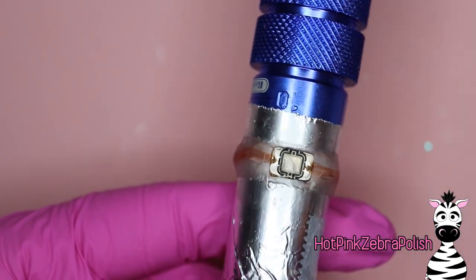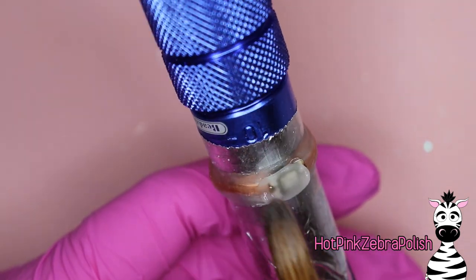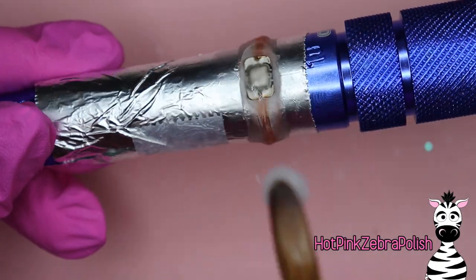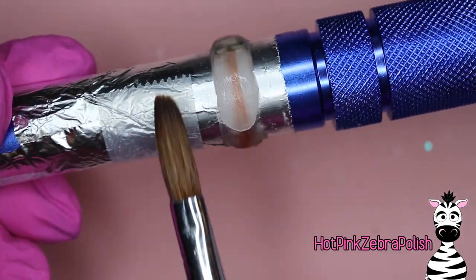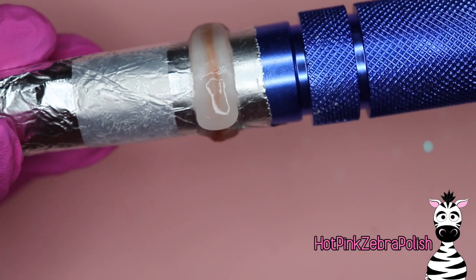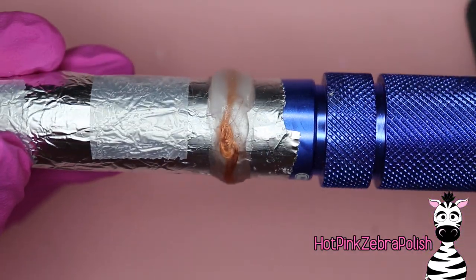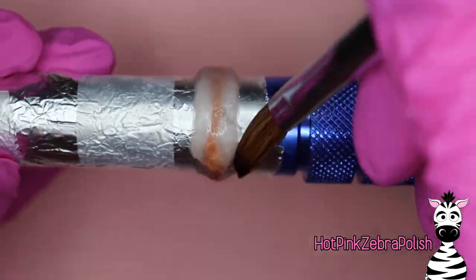One important side note on gloves: nitrile gloves are only rated for about an hour. If you're working on something for a long period of time, you need to switch your gloves out often. A good system is: if you get up for a break, switch your gloves, wash your hands, and put on a new pair. The nitrile will eventually break down and let chemical exposure in.